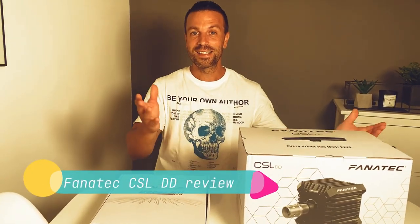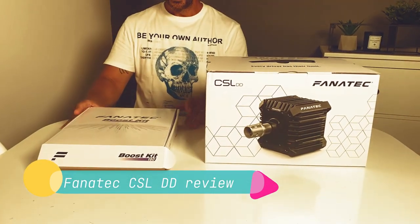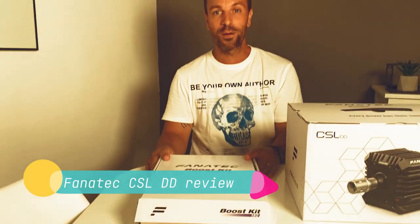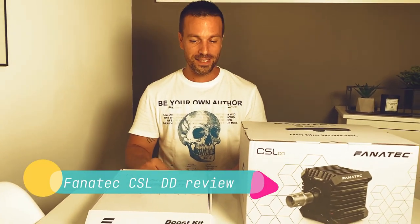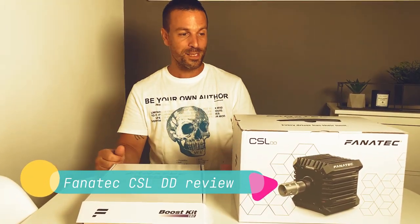The Fanatec CSL direct drive wheelbase has finally arrived, three weeks sooner than I expected, so it's like Christmas came early. I also got a boost kit that gives three Newton meters of torque more, so I wanted to get the full experience. Let's not waste any more time and let's open these boxes.